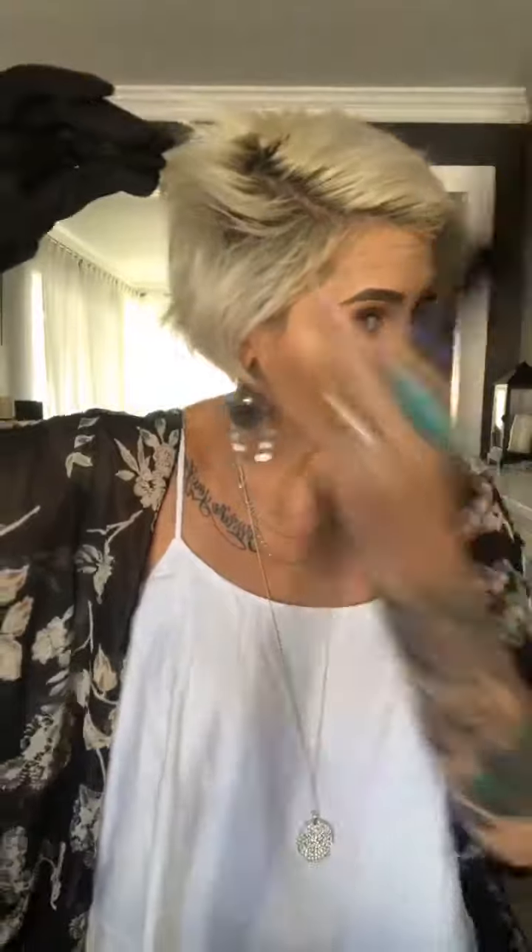I usually do my hair standing up so doing this sitting is a bit different. Because my hair is really short, we're not going to get those gorgeous long curls you see with a wand. Instead we're going to use this wand as a volumizer, and on the areas where our hair is long enough, kind of like beach waves.